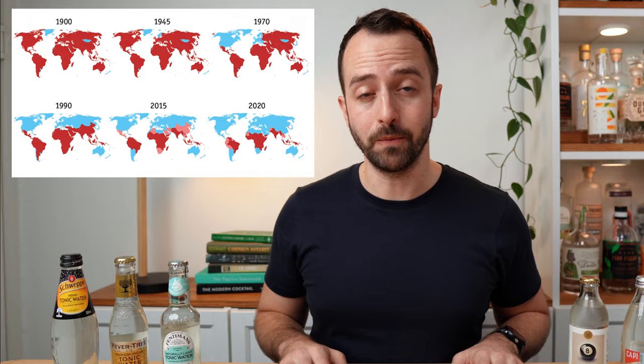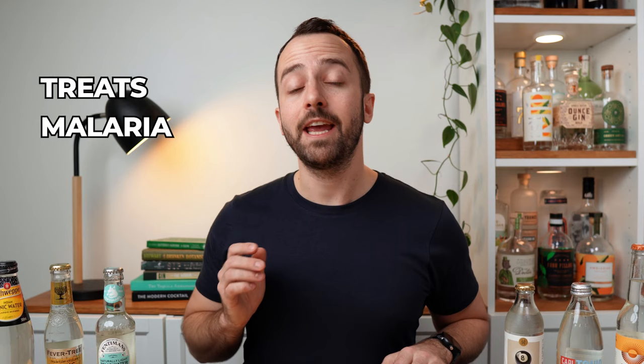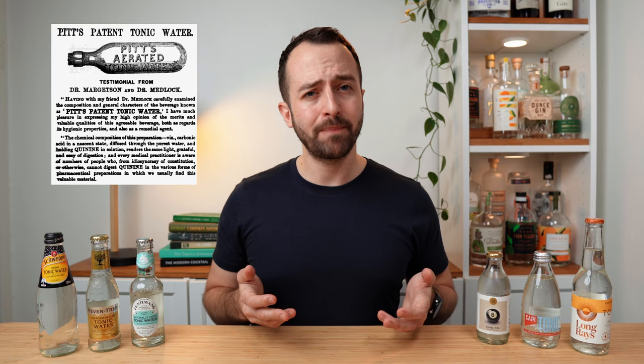Back then, malaria was everywhere — all across Europe — and thanks to the cinchona bark, plus general improvements in public health, eventually it was eradicated in the Western world. The real medical breakthroughs came in the 1800s, where scientists discovered how to refine the quinine from the cinchona bark. At the same time, they discovered that quinine could not only treat malaria but also prevent it. The first actual brand of tonic water was patented back in 1858 in England, by the name of Pitt's. At that time it was used more as a general health tonic and digestive.